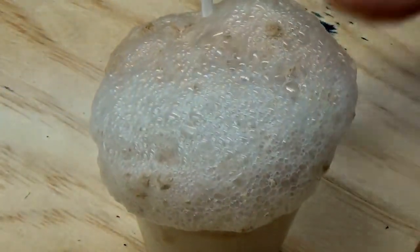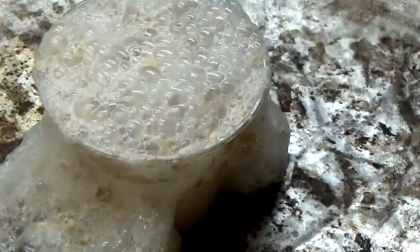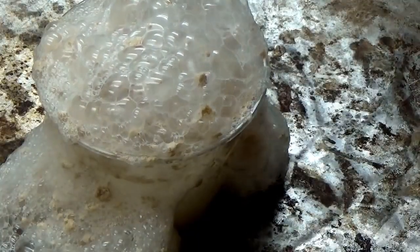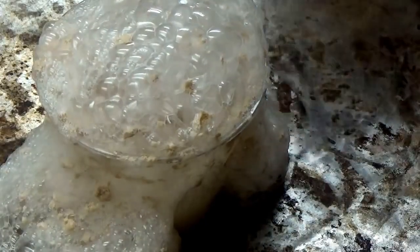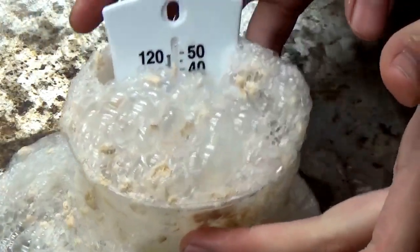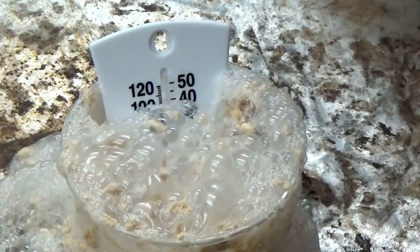Wipe that off — it's going to make a mess, so take that underneath it. Wipe that off. It's at 43 degrees. We're going to stick that in there for a couple minutes and we'll see what happens. You can see it in there. We're going to keep that in there.